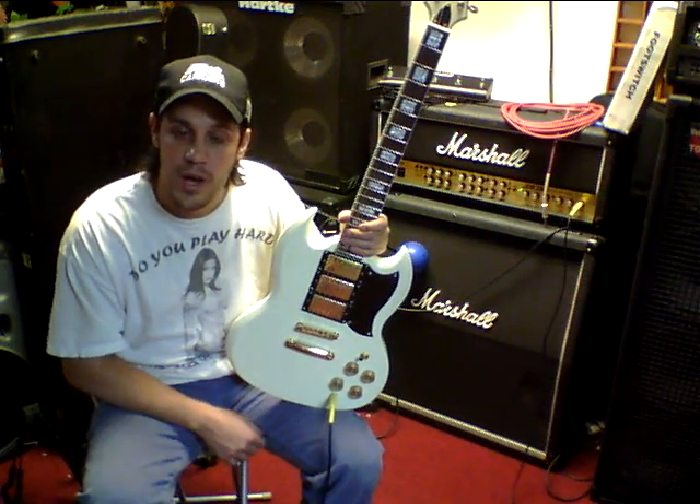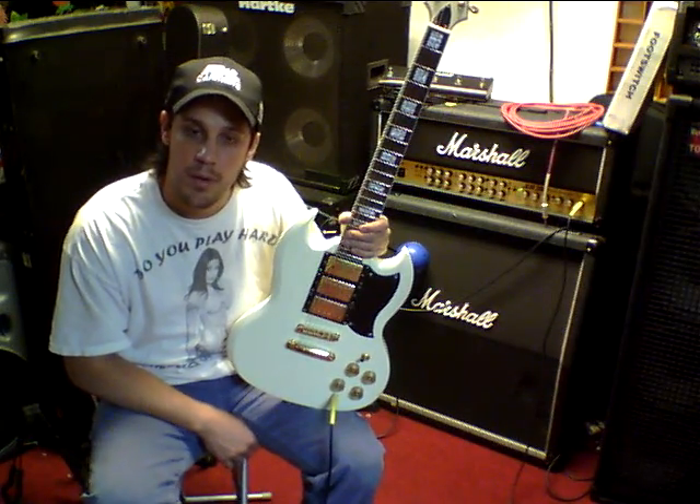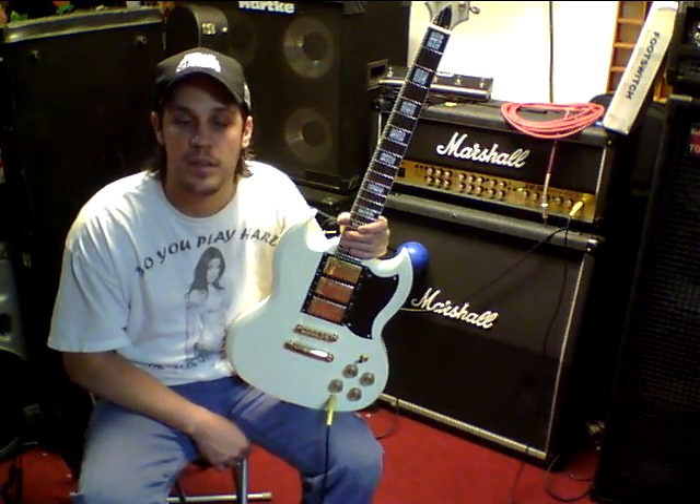Hope you do too. Check these guitars out — ready for sale at MiamiVintageGuitars.net. Thank you very much.